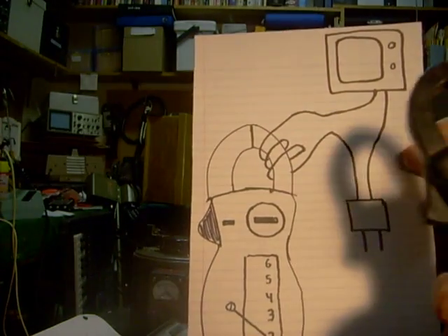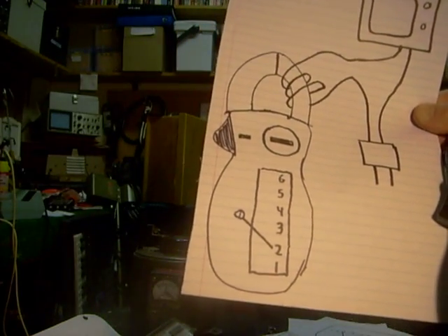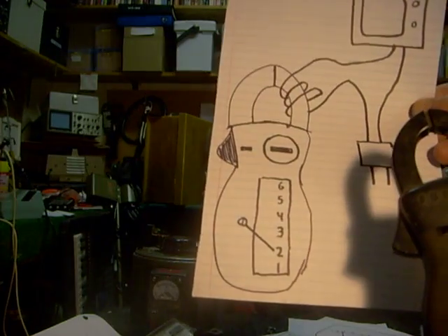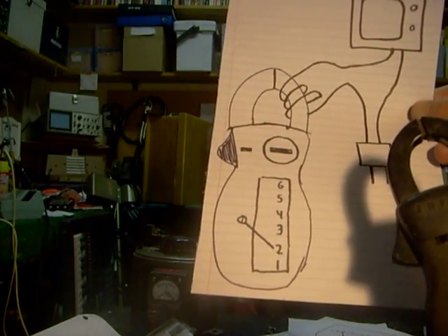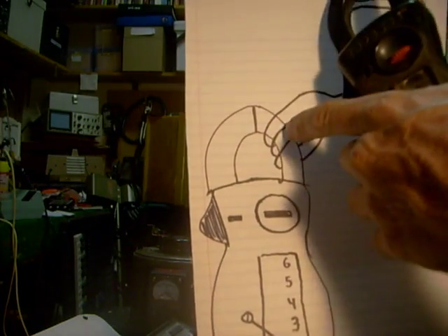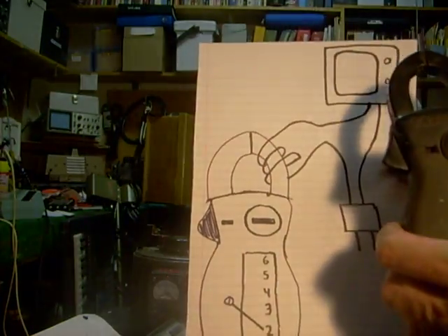Another little trick I learned is to wrap the wire around this part of the inductive amp meter three times. What that'll do is make it a lot more sensitive. So if I'm checking an amperage that I can't verify on my AC amp meter because it's too low — like maybe a quarter of an amp — this will actually make the meter more sensitive. It doesn't give you a true output, but it gives you a general idea of what's going on.